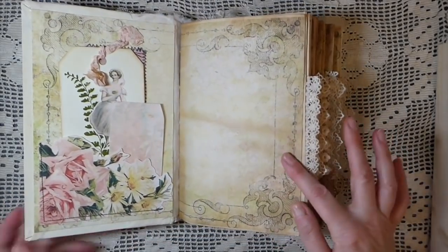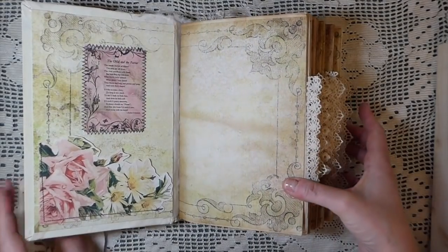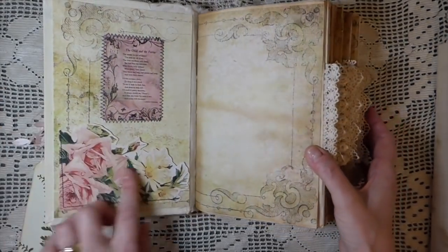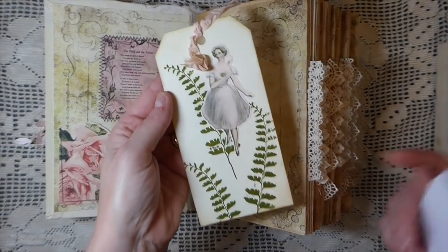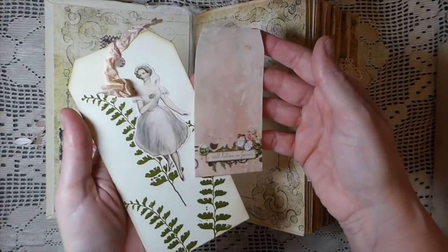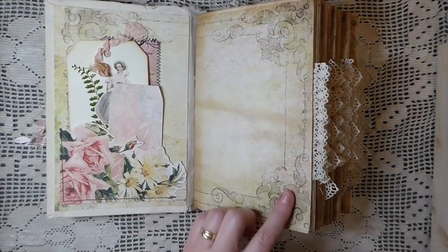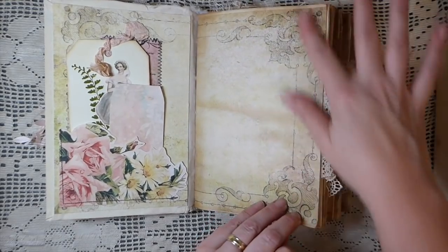Here's the front cover — it's a little poem from the kit called 'The Child and the Fairy,' which I've stitched in. Then there's one of the pockets where I've fussy cut around it and did some stitching. There's also a handmade tag with stamping, and I fussy cut another image from the kit. Beautiful colors in this — I really enjoyed it. This next piece is some printable paper I got off the internet, not from the kit, but I thought it suited it really nicely.